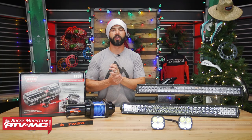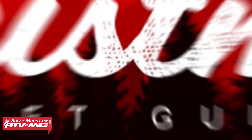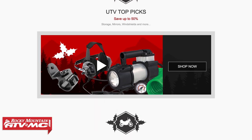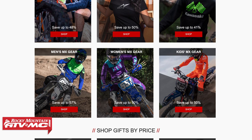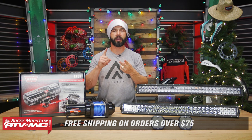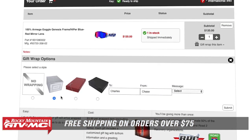And that does it for our Stocking Crusher gift guide. Remember, these are just some of the categories we wanted to share with you — there is a lot more that is available. So remember to check out that page to see all the other great gift ideas in different categories. A couple more things: orders of $75 or more ship free, and we do have gift wrapping available. What's great about gift wrapping is that 10% of the proceeds go to charity.